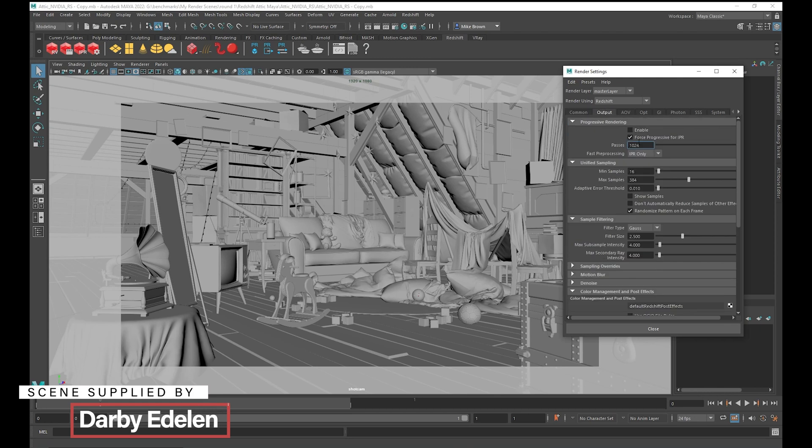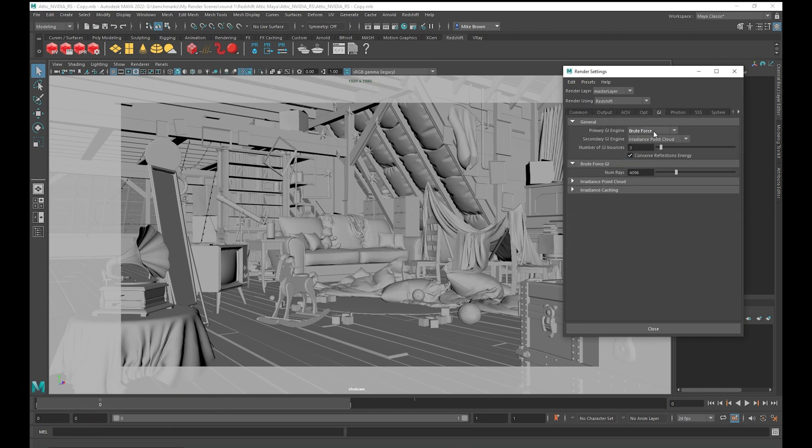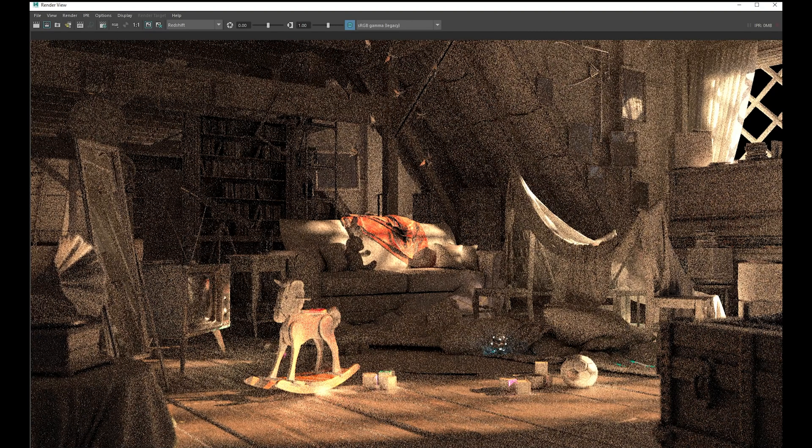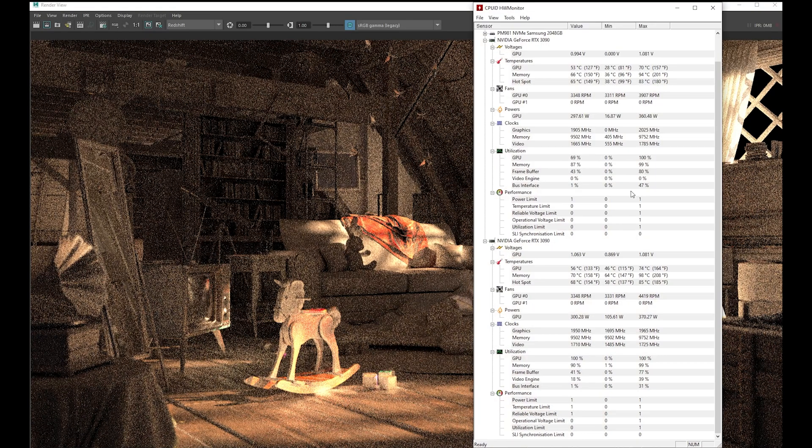Under the render settings, if you go into the output, I set the passes to 265. Under the GI, I set the amount of rays to 2048. Let's just render that scene out and see how long it takes. This one takes a lot longer than the others. Once the render starts, we can go into the hardware monitor to see how much utilization we're getting out of each GPU.